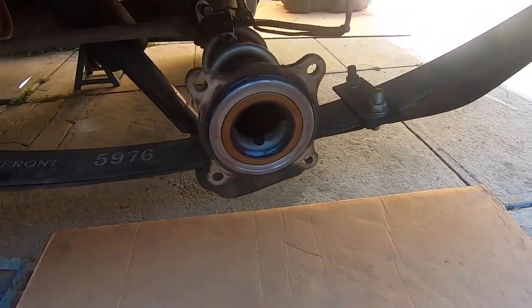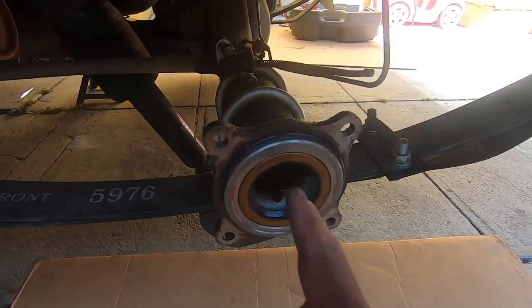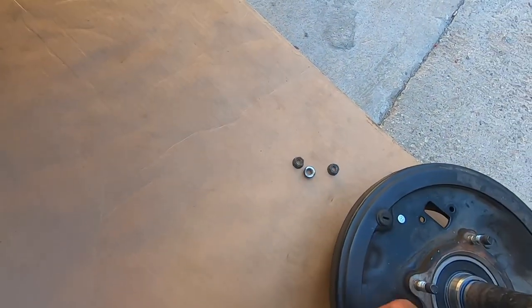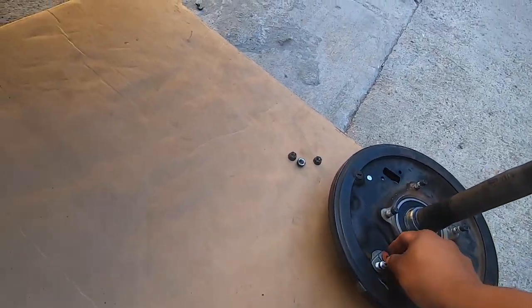Now that we have that seal in, we're gonna install the axle. I'm gonna need two hands to do that — we're gonna try not to drag it too much on the inside of the seal, and it should go right in. Then we're gonna put the four nuts for the backing plate and connect the brake line.